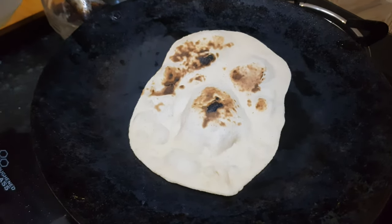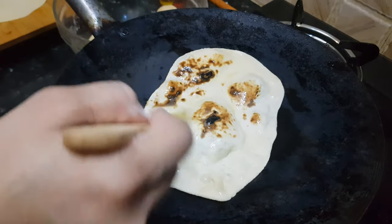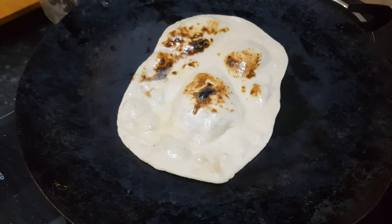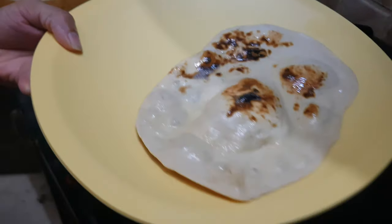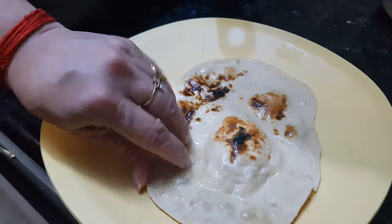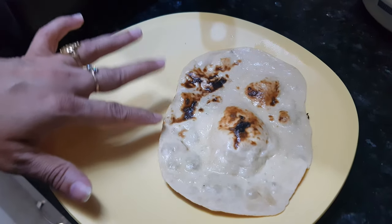As it is butter naan, we are going to apply some butter on top. If you want to make garlic naan, you can add some crushed garlic to the butter. Take out the naan. You can see this naan — it is as crispy as restaurant naan and it is cooked from both sides very well. You can serve this with veg or non-veg curry. Today I am going to serve it with egg curry. Enjoy this buttered naan with any kind of gravy. Thanks for watching this recipe. For more recipes keep on watching World of Recipes.